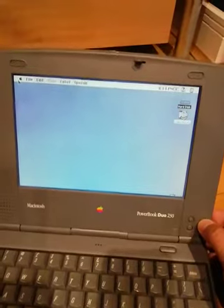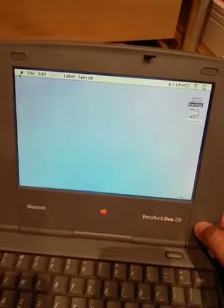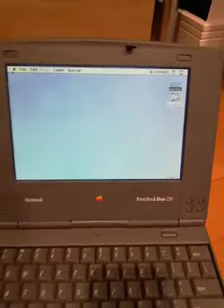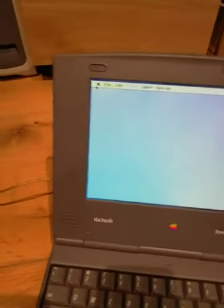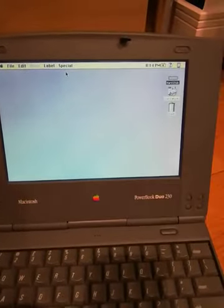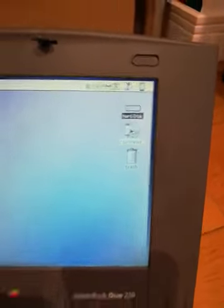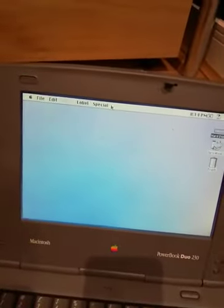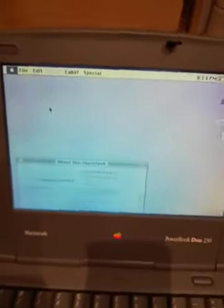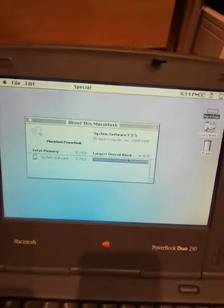You can control brightness and contrast using the buttons here — it still works just fine. As you can see, the screen is great, no dead pixels or anything. I have installed ClarisWorks on this notebook, which I'll show on the CRT later. The display is slightly misplaced because it was using a higher resolution on the CRT.